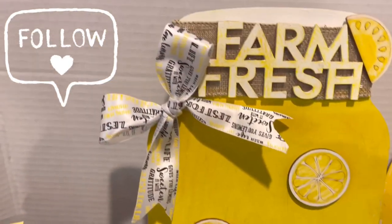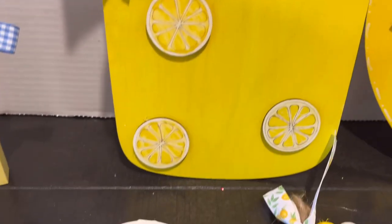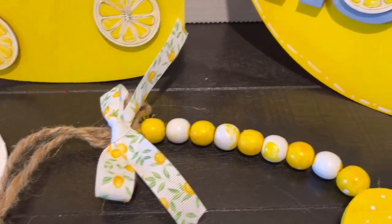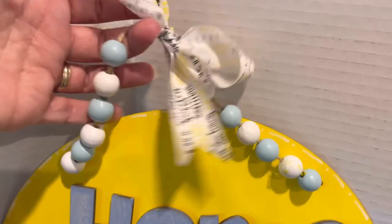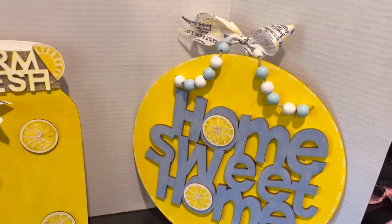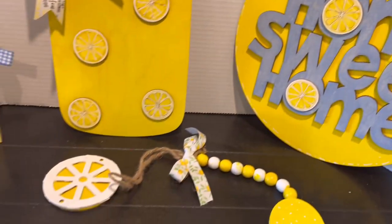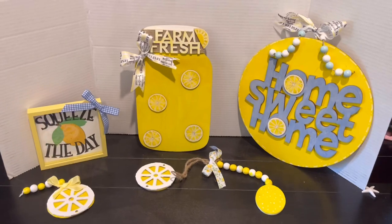Let's see if you guys can figure out which one was Jasmine's favorite! After this we have a haul video and then another lemon video coming. Let us know in the comments below which one you think is Jasmine's favorite — she said she had two. We hope you like, subscribe, and hit that notification button! We'll see you on the next one — bye! I like them all actually, I don't know which one's my favorite.